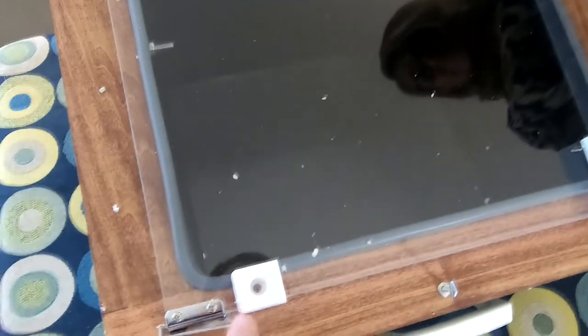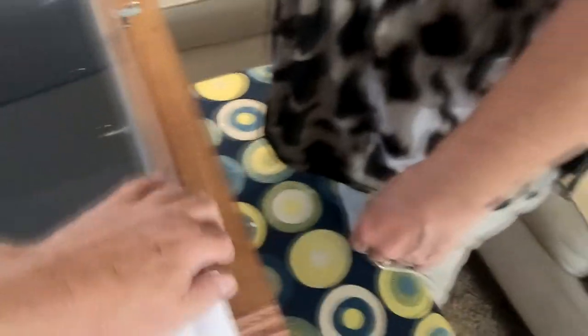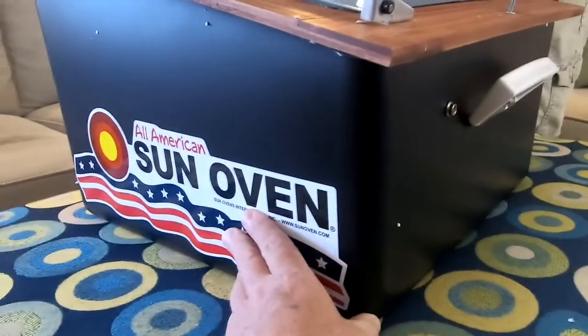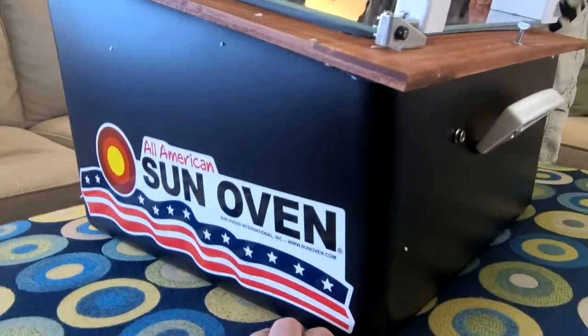This is the sun directional gauge — I believe you line that up with the angle of the sun and that way you know your sun oven is always facing the sun. It's got a nice tempered glass lid and a good seal, which is really nice. The inside of the box is black and metal-lined. The outside appears to be blown plastic, which is durable and should be fine.